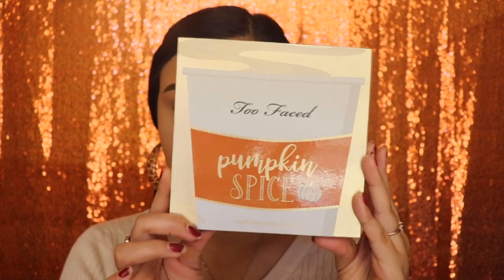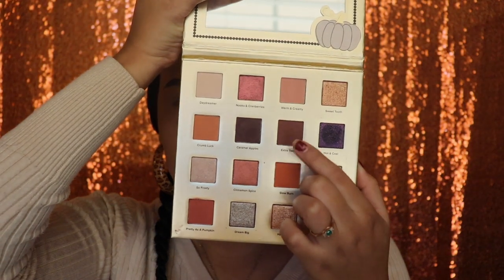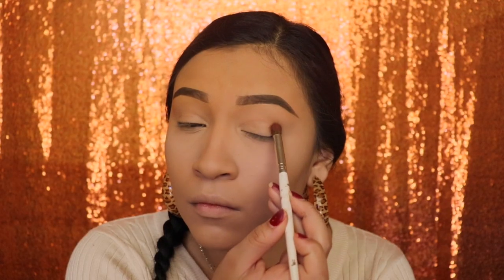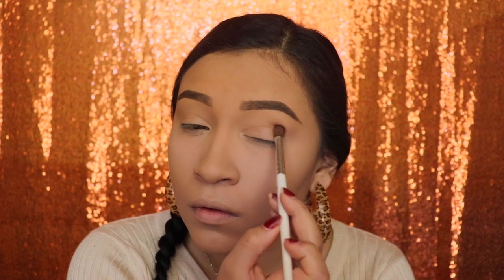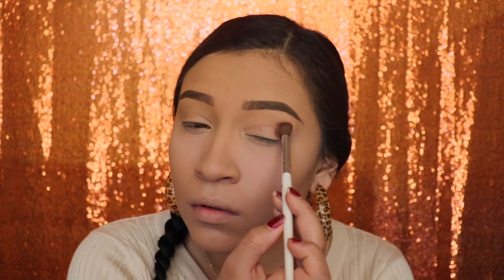For this video we're going to be using the Too Faced Pumpkin Spice and Everything Nice palette. First I'm going in with the shade Extra Toasty with a pencil brush, applying this on the outer corner, stamping it on so that I know exactly where I want the eyeshadow, and then I'm going to start blending.